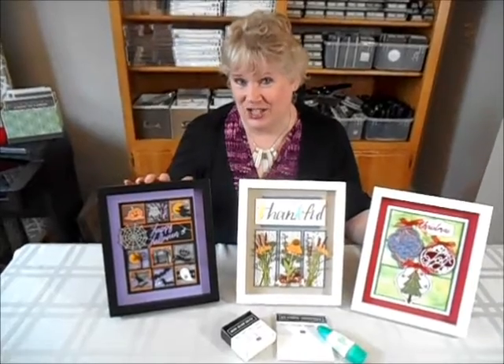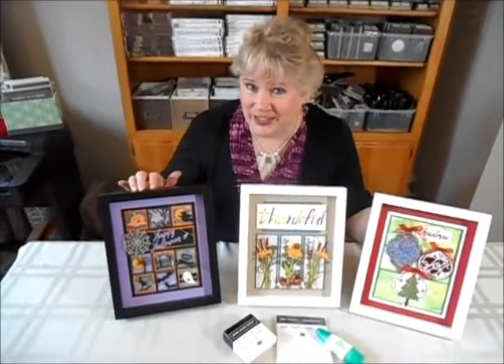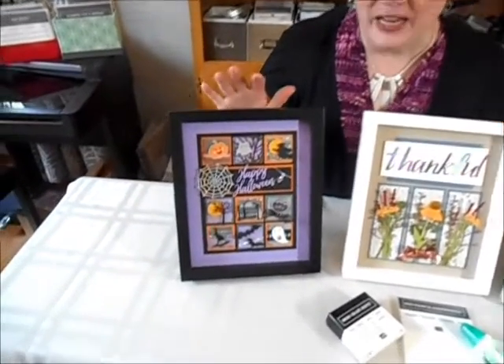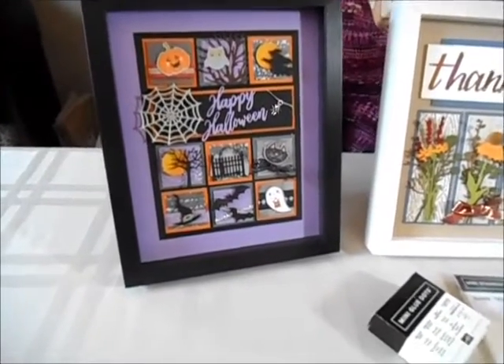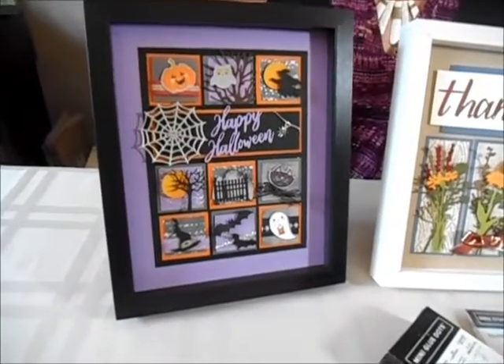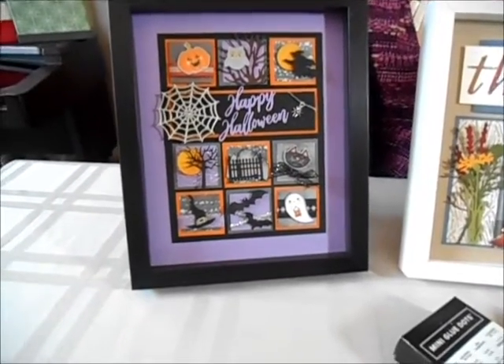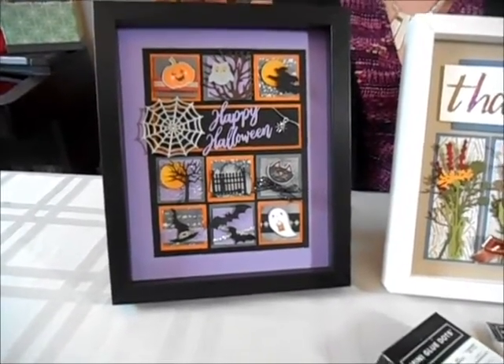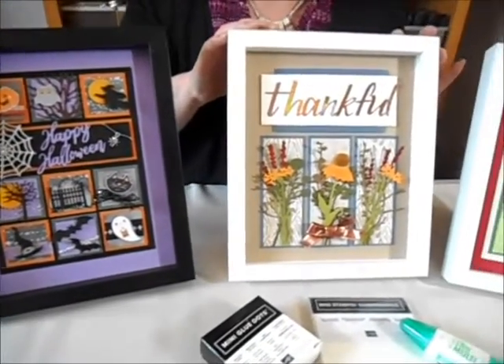I have a special spot in my home that I love to change out for the seasons, and I want to tell you about this cute little Halloween project. This project has so many cute adorable elements from pumpkins to spiders to witches to the spooky nights that we all enjoy as the days get shorter and the nights get longer.